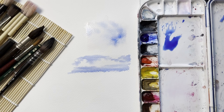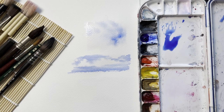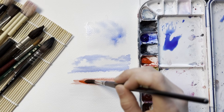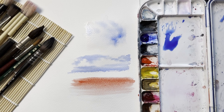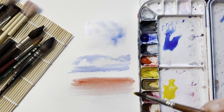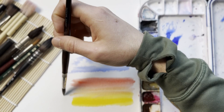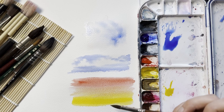Another reason to use wet on wet is to create gradients — that will also be another video, let me know in the comments if that's what you want to see. I'm just rushing through this, but we're pushing this color down to create a gradient. Now I'm going to grab another color — yellow in this instance — and pull it up. Because both areas are still wet, the colors are able to blend together.